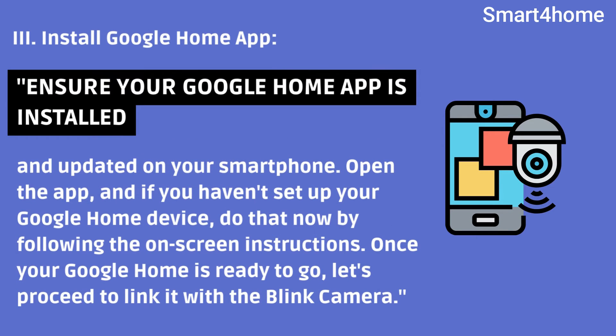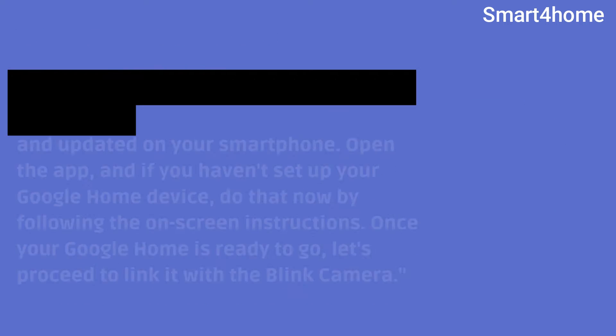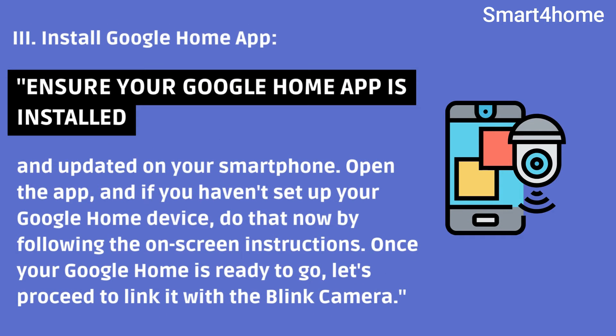Third, install the Google Home app. Ensure your Google Home app is installed and updated on your smartphone. Open the app, and if you haven't set up your Google Home device, do that now by following the on-screen instructions. Once your Google Home is ready to go, let's proceed to link it with the Blink camera.